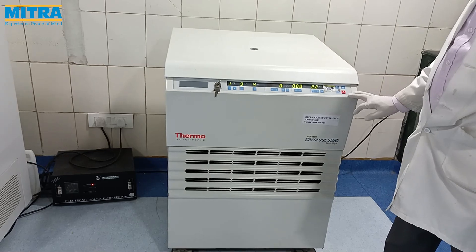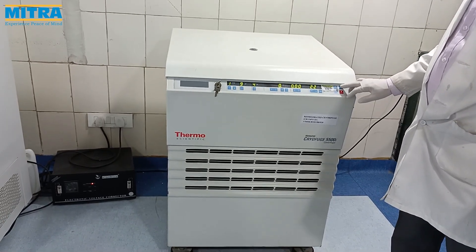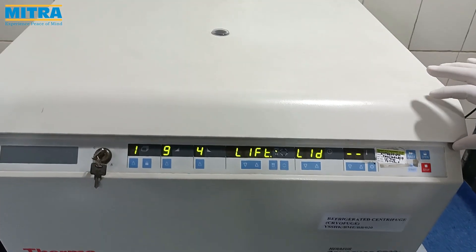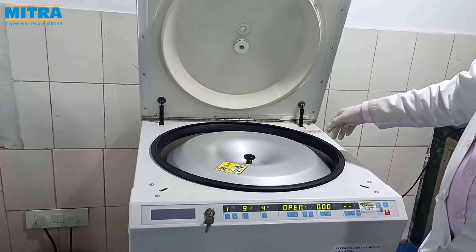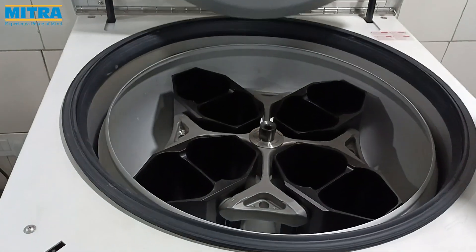Here is our refrigerator centrifuge. As we can see, there is a bucket holder. Now put the bucket packed with the bag into the centrifuge as shown here.